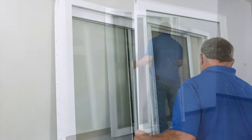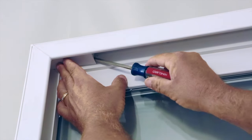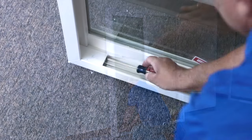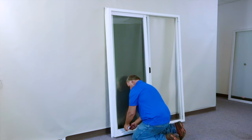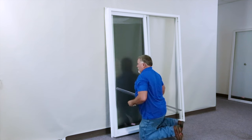Begin by removing the operating panel. Lift up so that it will clear the seal and place it to the side. Next, pry up the sash stops at the top and the bottom, and remove the aluminum track. All of these parts will be reinserted when we flip the frame.